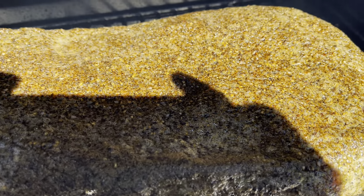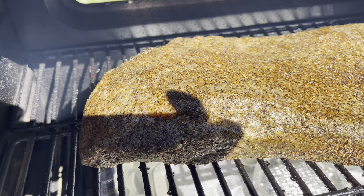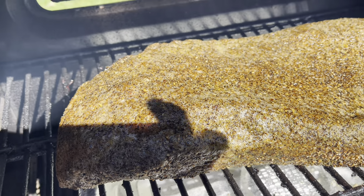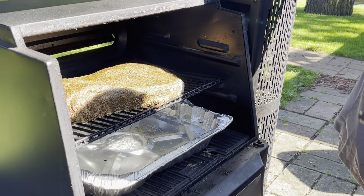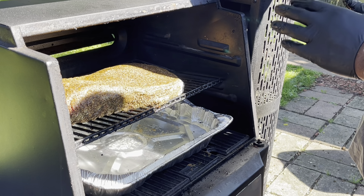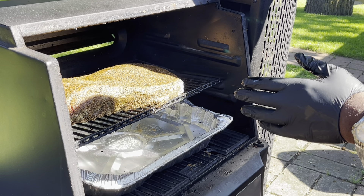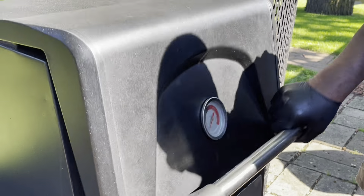Alright guys, that's how we're looking. You can see the Uncle Steve shake is doing what it's supposed to do. We got it baptized in the smoke, got a water pan going. I'm not going to touch it or do anything until the bark sets — that may be another five or six hours at 250 degrees.